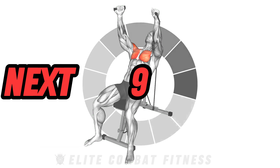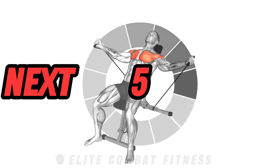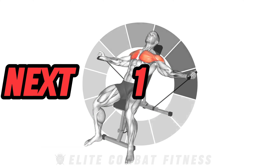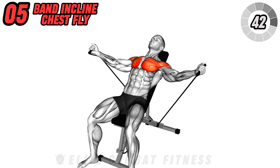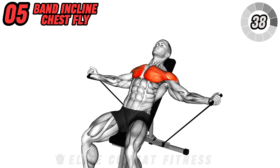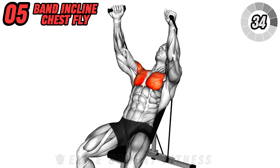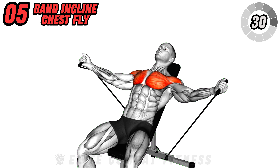Target your chest muscles with the band inclined chest fly. Secure the resistance band around the base of an incline bench. Sit on the bench and hold the handles with palms facing each other. Extend your arms out to the sides, keeping a slight bend in the elbows. Bring the handles together in front of your chest, squeezing your pecs. This exercise primarily targets the pectoral muscles.